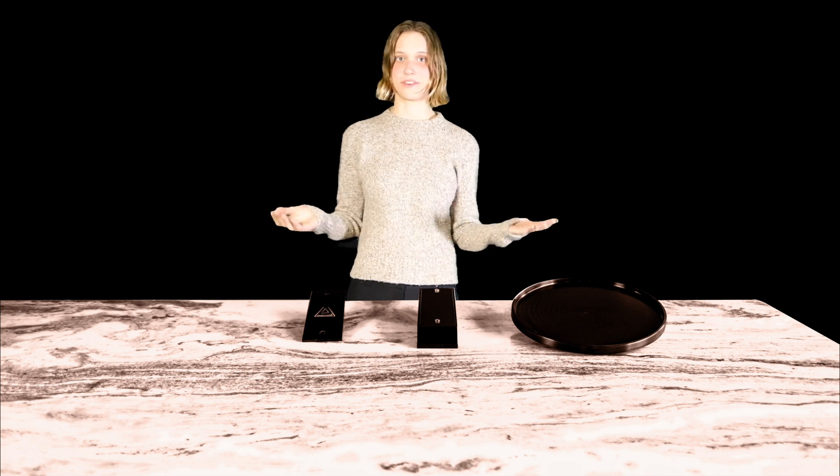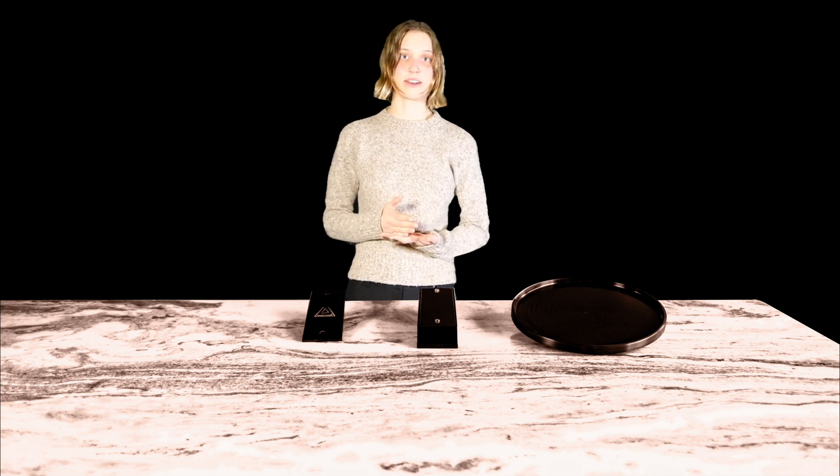Clean, stable, and ergonomic, our system was designed for sharpeners. From professionals to beginners, Nanohone Abrasives offers you a smooth and enjoyable sharpening experience. Why not give it a try?